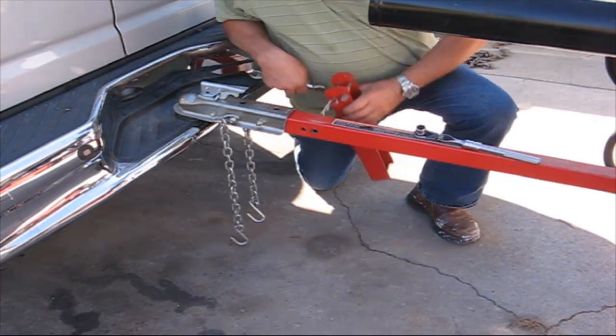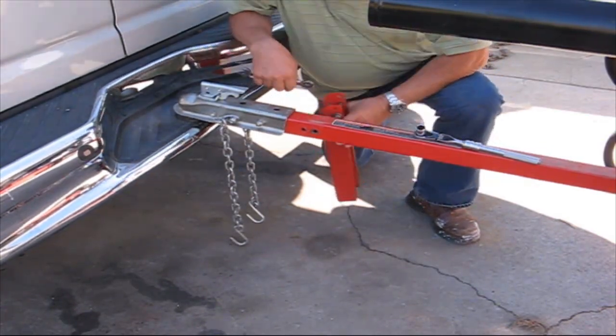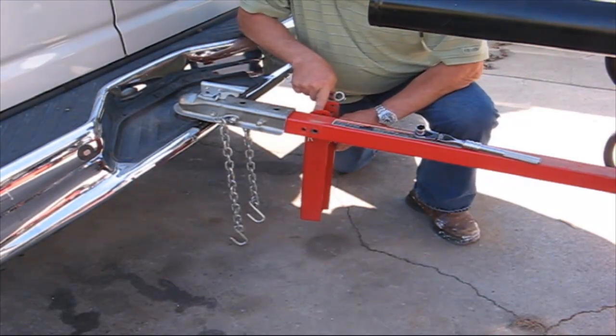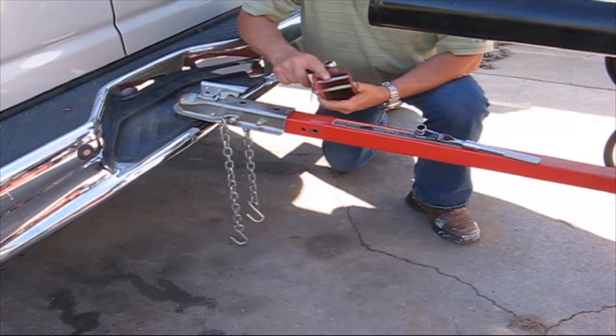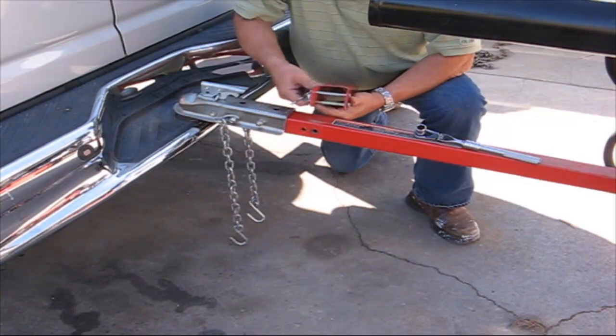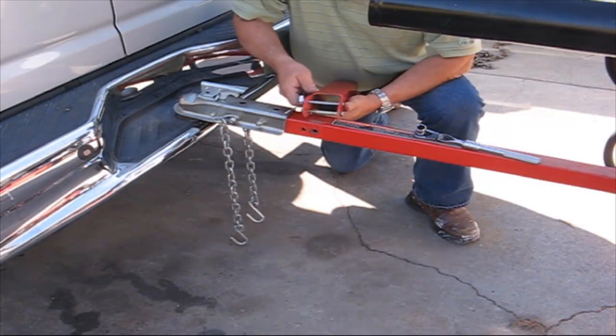I remember once I wasn't smart enough and I took off with this down and I broke this pin — snapped the pin. I think it cost me about ten bucks for a replacement and I was hard-pressed to find one.